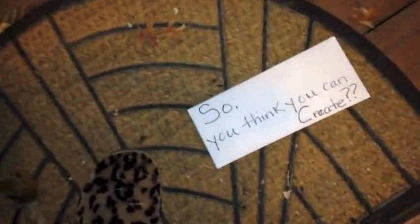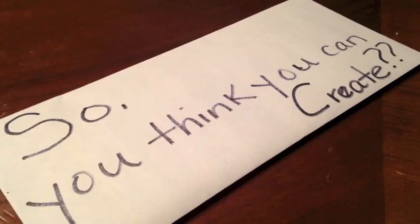Did my doorbell just ring? This time of night, who is calling me? An alphabet. What is this about? Oh, so you think you can create. It's raining. Dark and stormy. I don't see nobody. So let me get my shotgun. So you think you can create. What would send this to me?